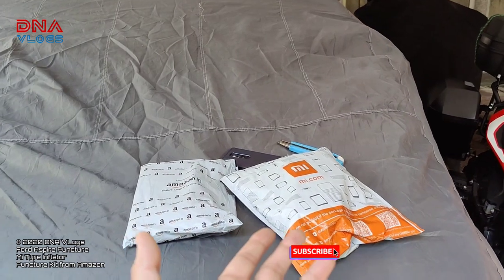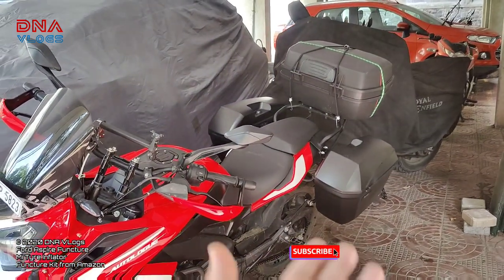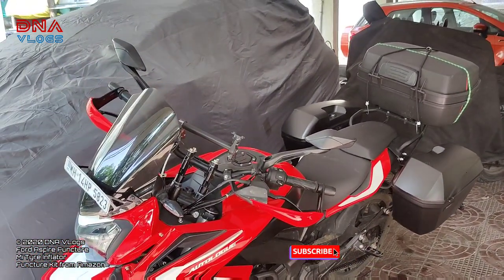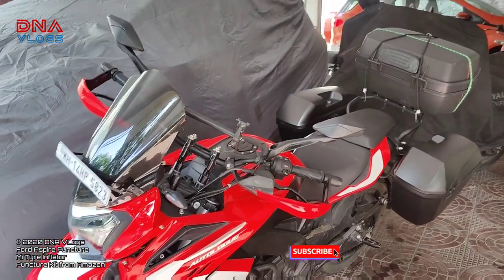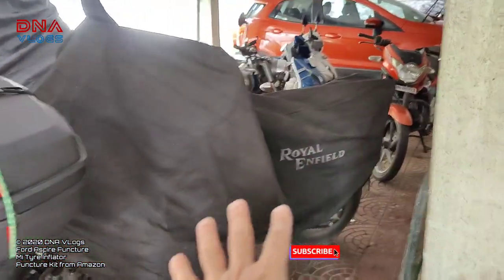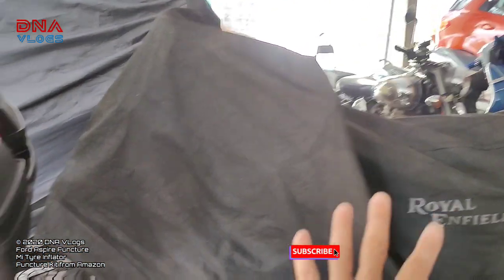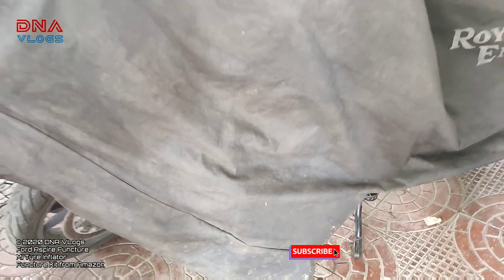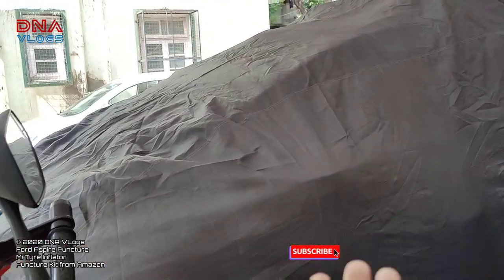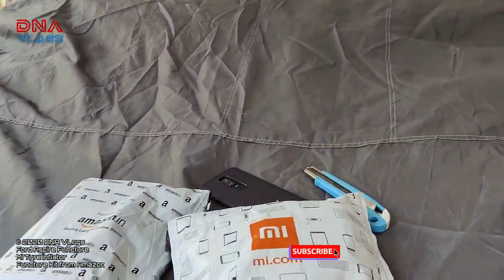Before moving forward, please do subscribe to my channel and hit the bell icon for receiving all updates. My Explorer is ready with the panniers and all. Today is September 20th — I had to leave for Gujarat on the 19th but because of lots of issues I had to cancel. My TRK and this is the Royal Enfield cover I bought from Jain Auto, it is really really nice, thick, double layered, works in all seasons. My EcoSport is almost sold so I've covered it. So we'll do the unboxing here.